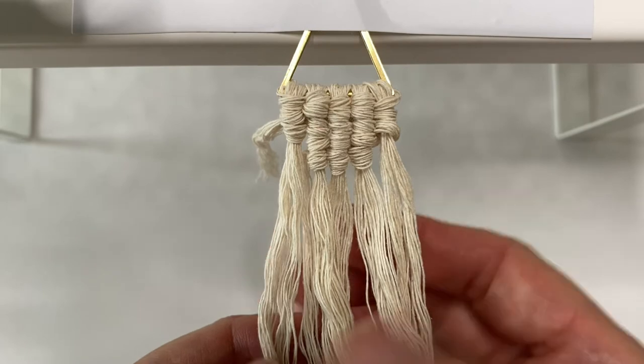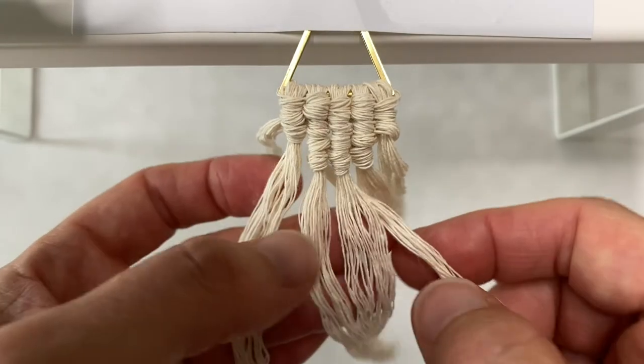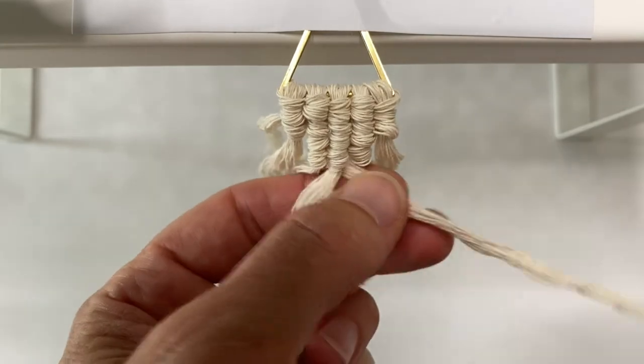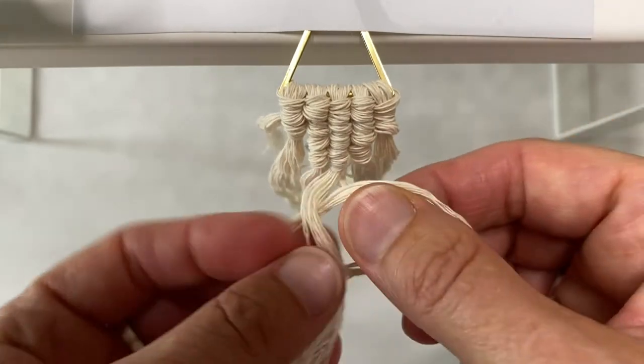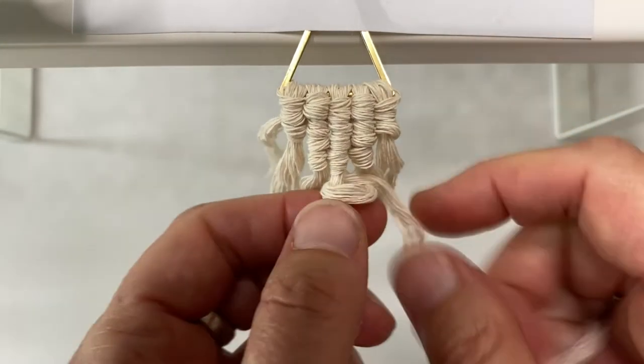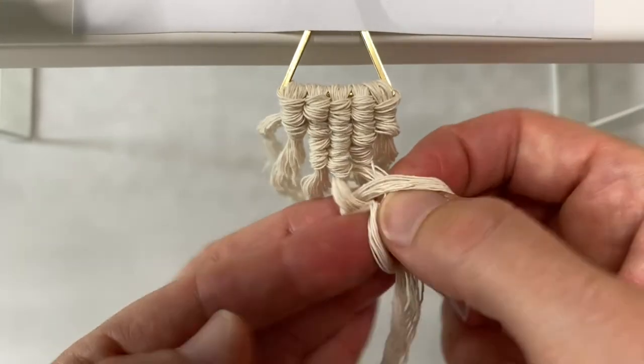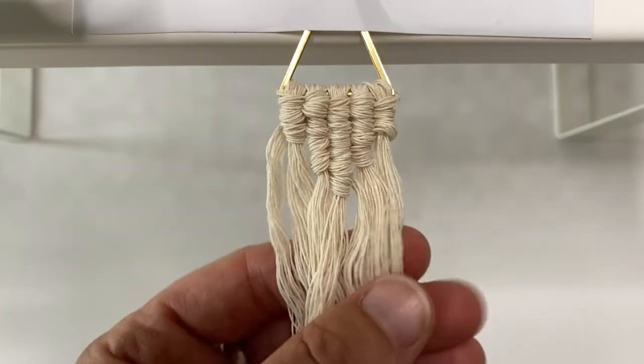This is what we have so far. Now we're going to go around just the middle one coming from the right hand side. Make your loop and pull the middle one through, and do that twice. So that's where we're at now.